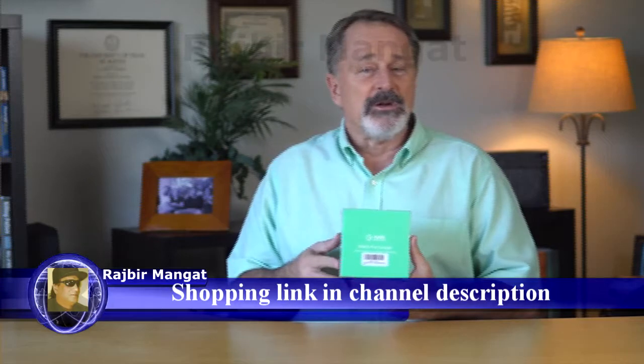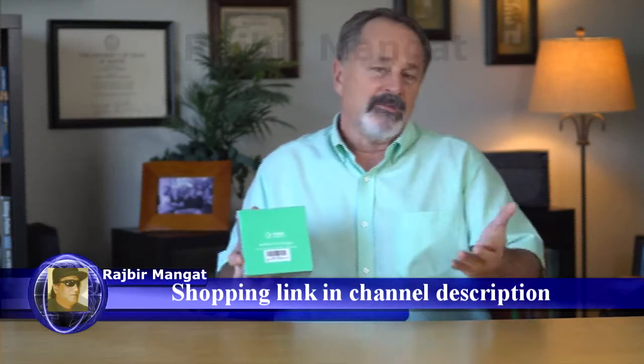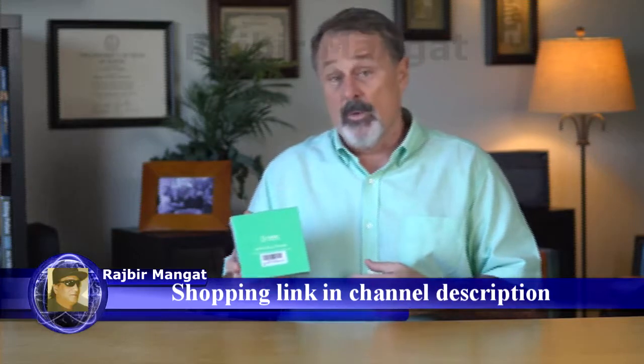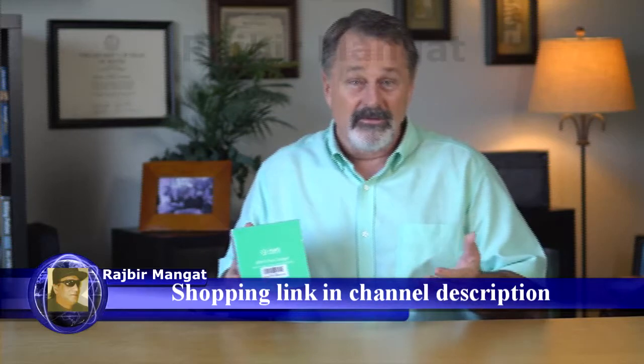A quick observation here. One thing you're going to notice before you even open the box is the box. It's been my experience that when a company invests in quality packaging, then the product inside is a quality product. You have a professional box — no plastic bags or plain old brown boxes.